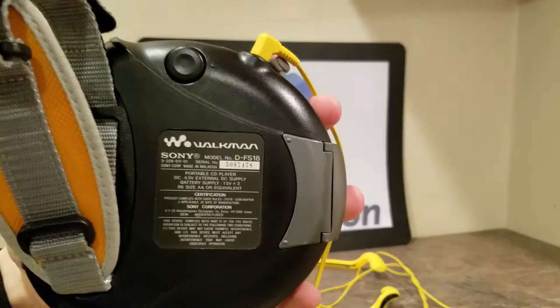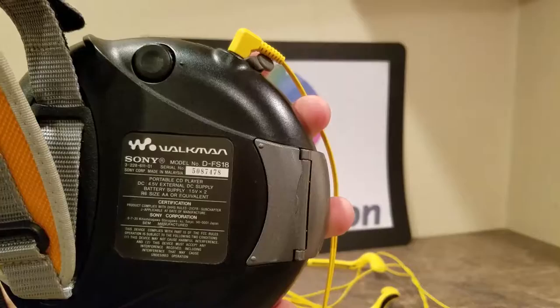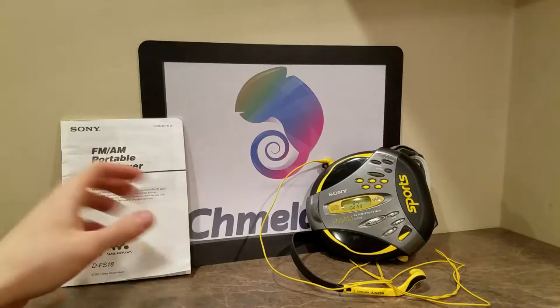It was made by Sony. I believe it is a Walkman. There's a serial number on the back. It has an external power supply, but it really is great when it runs off the two AAs. This is a pretty cool CD player. We even have the manual with it, which is super rare.